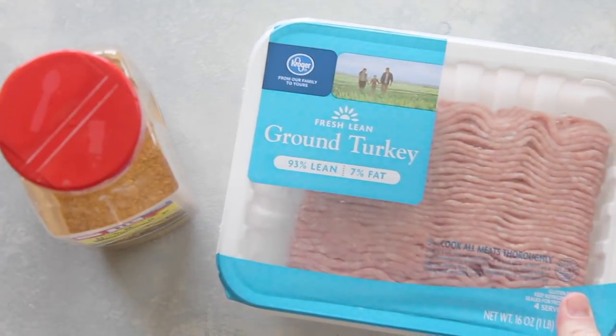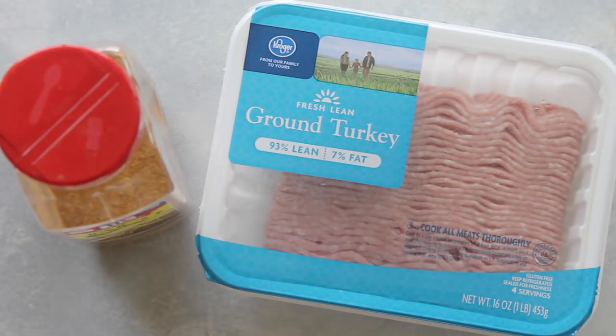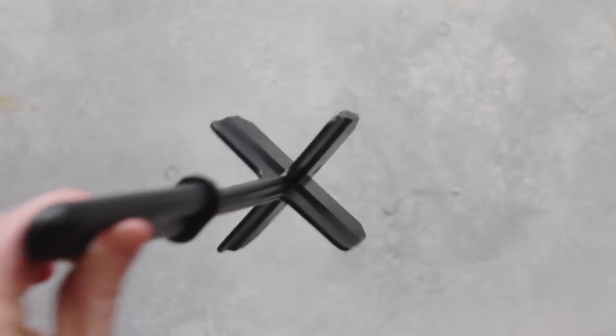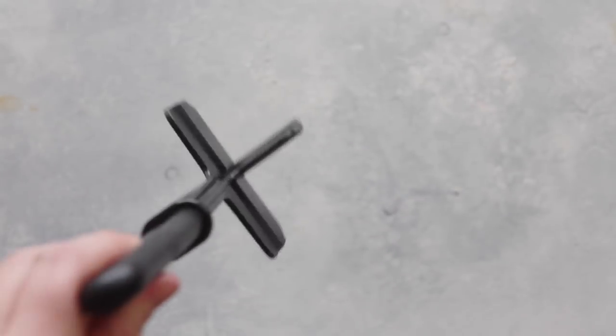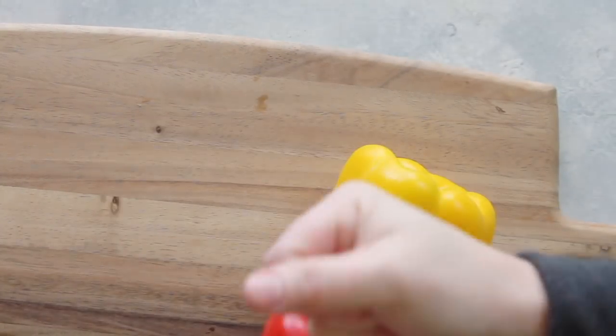I'm using lean ground turkey — you can use ground beef if you'd like — and then about one tablespoon of taco seasoning. I'm going to brown that up. The best thing I love using is something called a chopster; it is awesome when you're making ground beef or ground turkey.